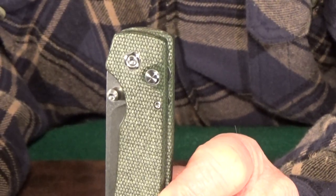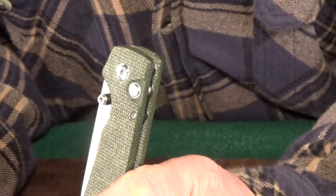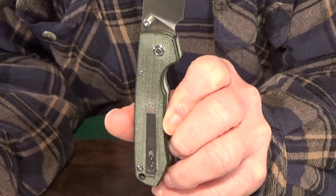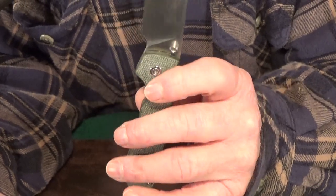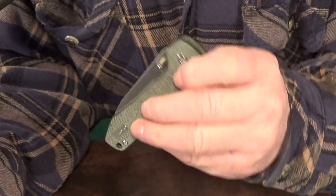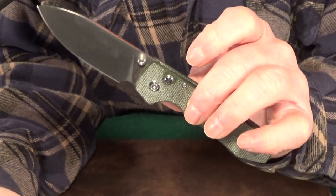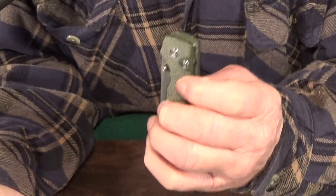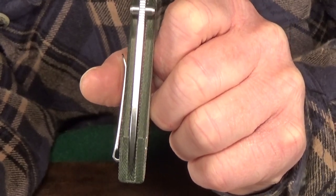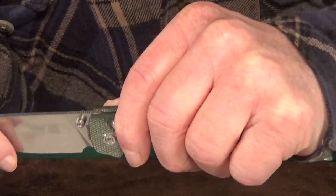Speaking of button depth, while the blade is closed, the button is practically flush with the scale as it should be, so it's less likely to accidentally open in your pocket. As a lefty, even though I can't see the button when I'm closing the blade, I haven't had any trouble finding it by touch. And did you notice what's missing when I push that button? Yeah, it is completely silent — no clicking noise — which is good because it means it's not sticking. Centering on mine is perfect, and there is not even a hint of blade or detent play while the blade is either open or closed.